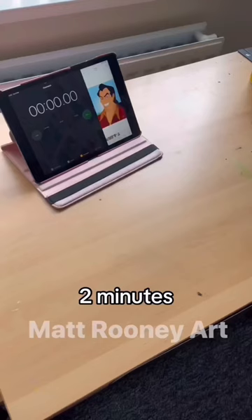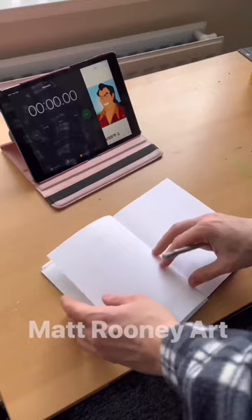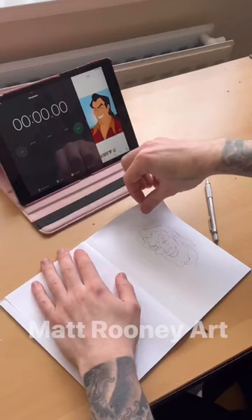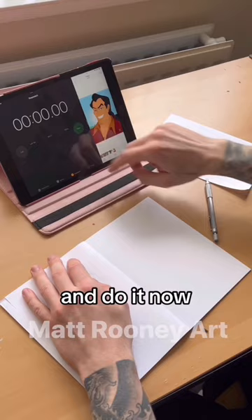I'm going to draw Gaston in 60 seconds, two minutes, and five minutes. Let's go. Start again — let's try it now in two minutes. Three, two, one, go.